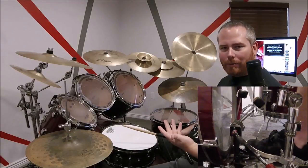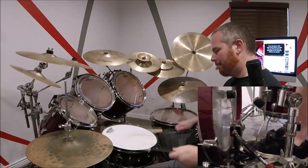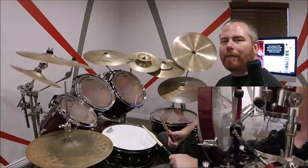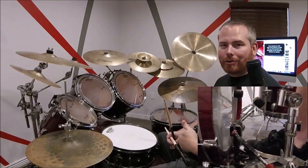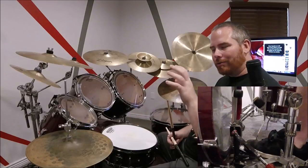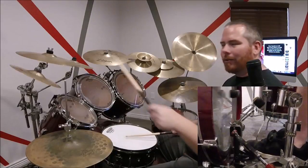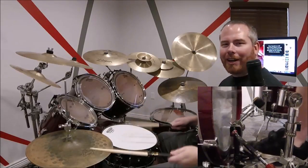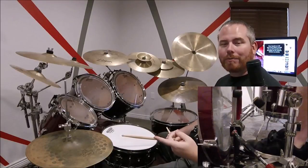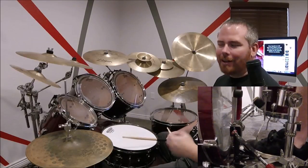So now once you get really comfortable with that beat, I'd recommend just playing it several times in a row. And once you get comfortable, now we add the second measure. You're going to do this every other time — so measure one, you do what we just did. And then measure two, we simply just add one extra bass drum — but unless you're used to that, it's not so simple.